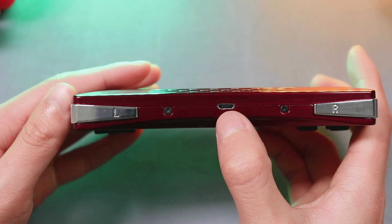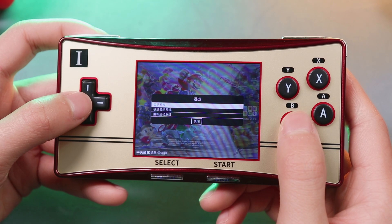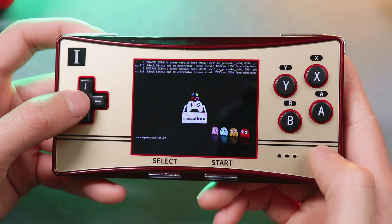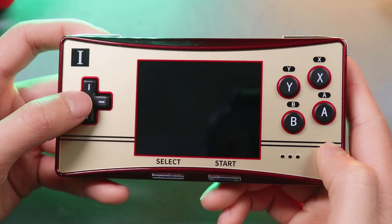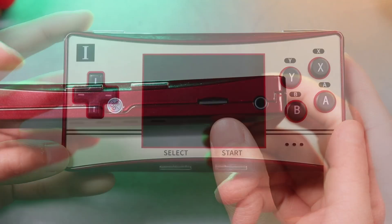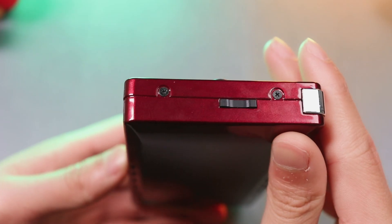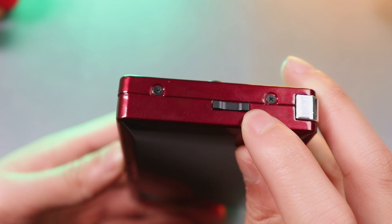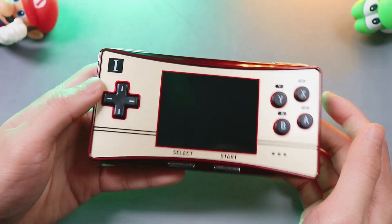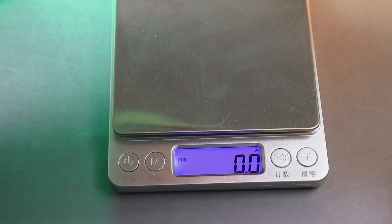There's a charging port, and below the console we have a power switch. One thing you need to be careful about: do remember to push the power button aside after shutting down the system. We also have a TF card slot and audio jack. The volume rocker is on the right side. This GPM280 is fairly lightweight and not bad for its build quality.